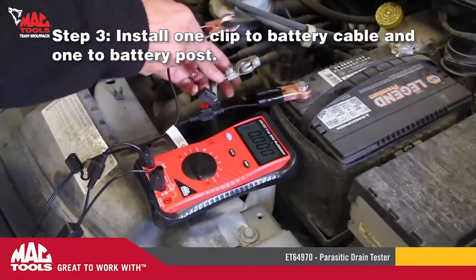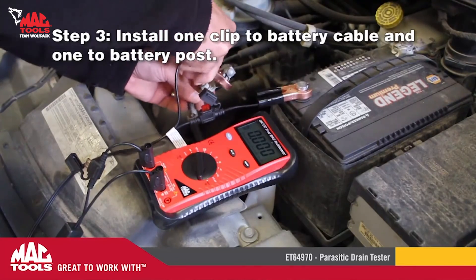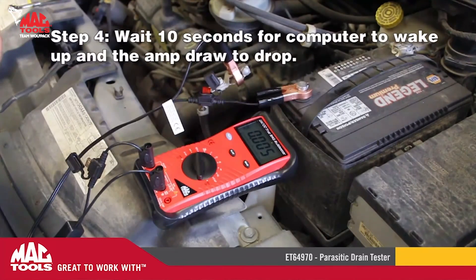Step three: install one clip to the battery cable and one to the battery post. Step four: wait 10 seconds for the computer to wake up and the amp draw to drop.